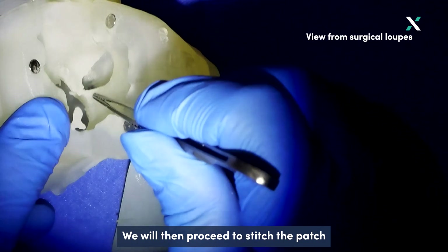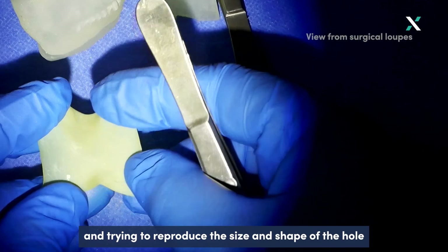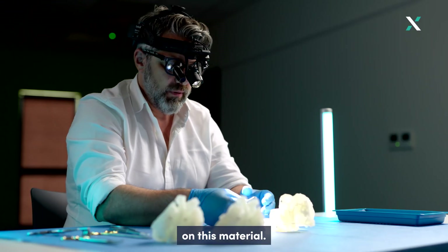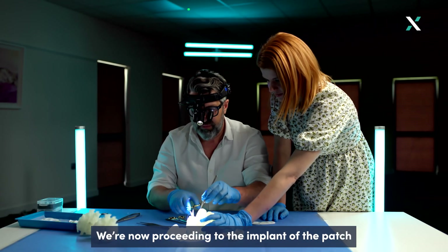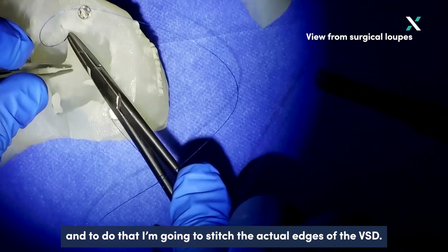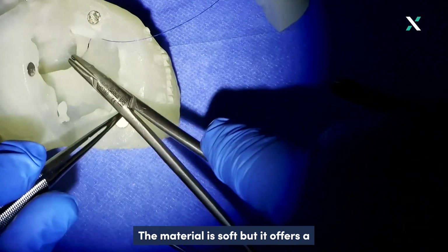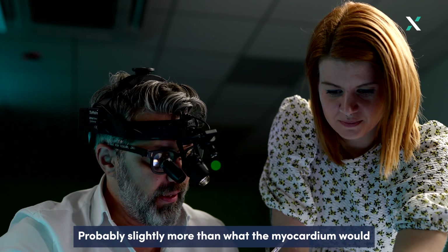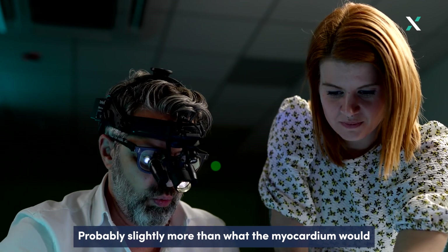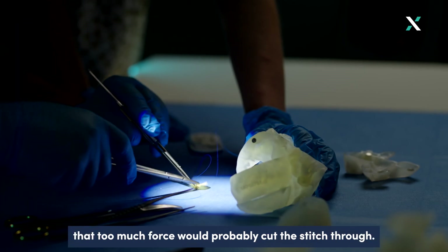We will then proceed to stitch the patch around the edges of this hole using surgical sutures. We can use a piece of implantable material here, reproduce the size and shape of the hole on this material, and cut it accordingly. Proceeding to the implant of the patch, I'm going to stitch the actual edges of the VSD. The material is soft but offers a fair amount of resistance to the passage of the needle — probably slightly more than myocardium would — but soft enough to give the impression that too much force will cut the stitch through.